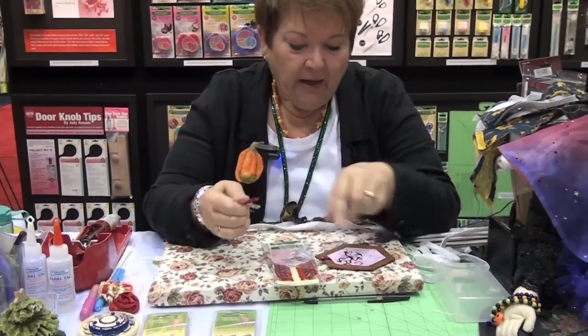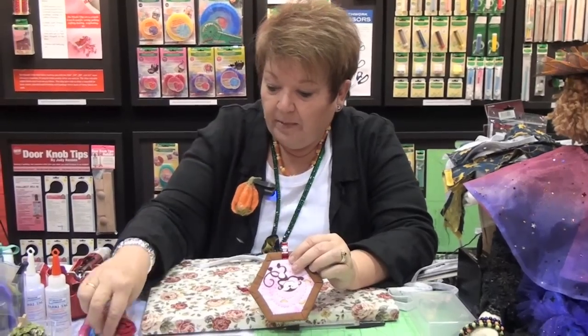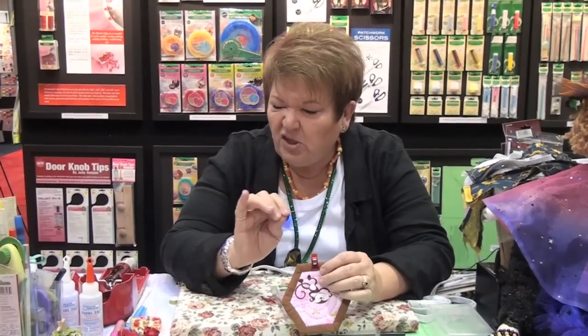We've done that because we know you're going to be holding a lot of thickness and weight in your quilt bindings. If you do your bindings the traditional way, where you sew one side down and flip it over and then pray to the gods of the sewing machines that you're going to catch the back — this is going to make sure that you do.